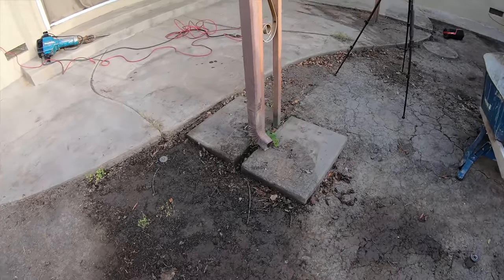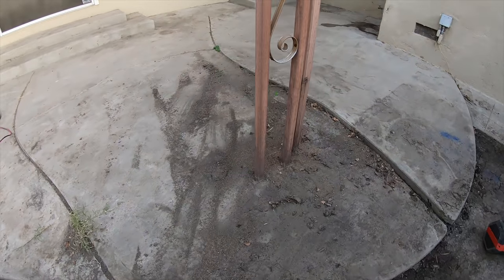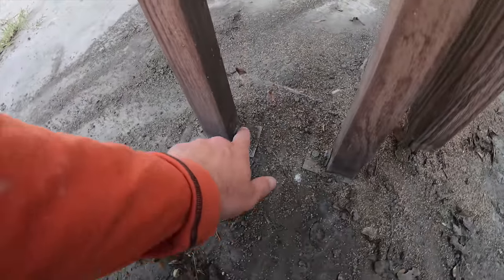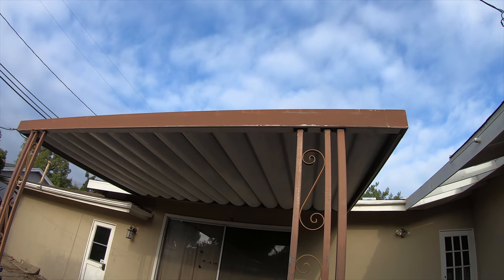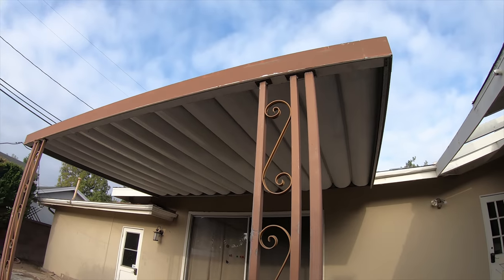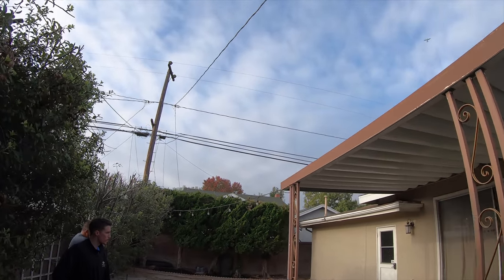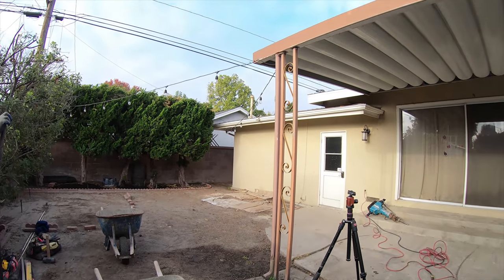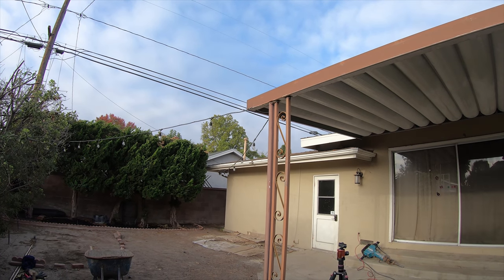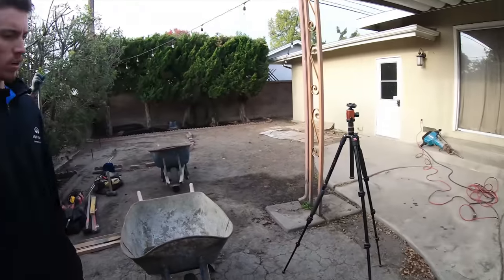One tricky thing we're dealing with is that the patio cover is connected to the concrete right here. So what I'm going to do is support the patio cover with a 2x4 on about a 45-degree angle coming down into the dirt. This side is actually already off the dirt, but we still have to hoist it up so that when we pour concrete it's high enough and out of our way.